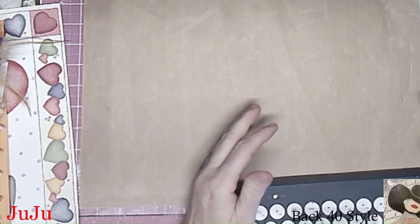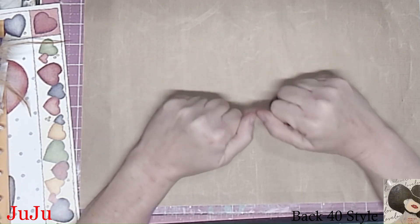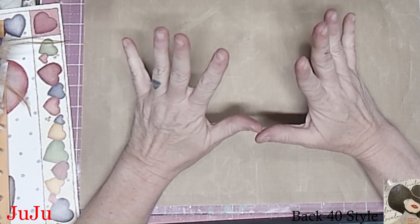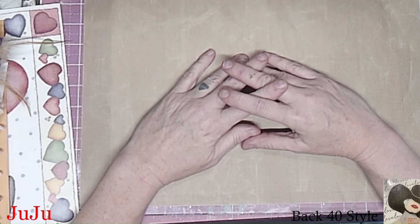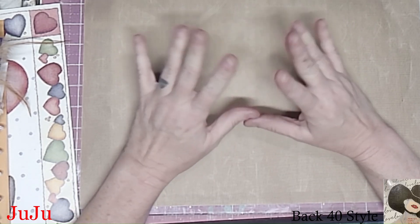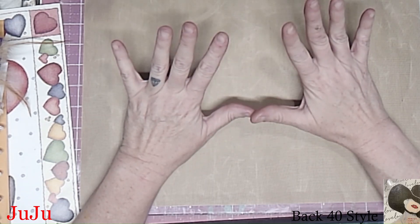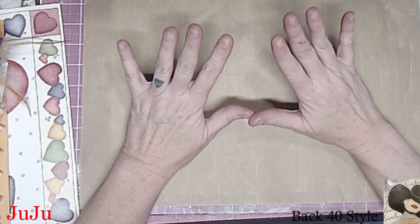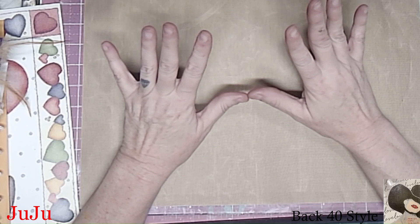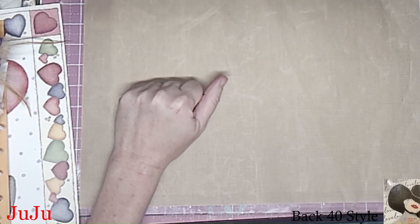Hey, welcome back to the Back 40. This is a fast update on our 12 and 12 challenge combo with Daisy and Grace challenge. The scrapbook paper is done! It was a mess — I don't have a before picture because it was just too big of a mess to share, but I do have an after picture and I'll show it to you now.